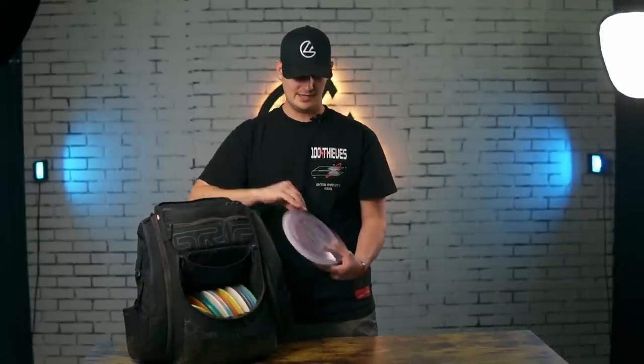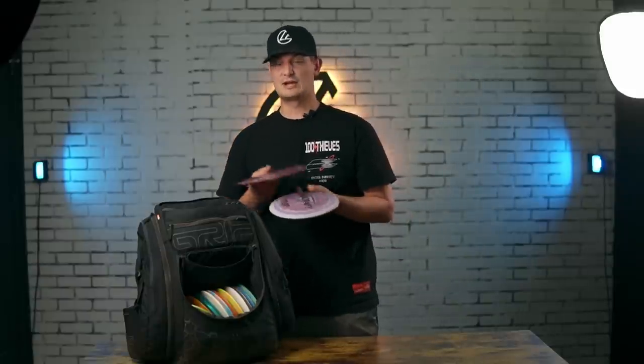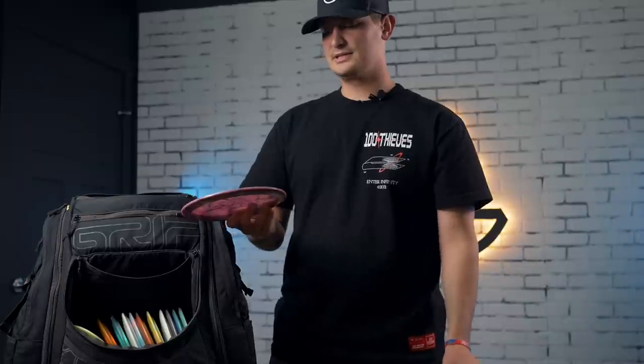Now onto the fairway drivers. We're going to start with the utility pocket. Up here I always keep my most overstable and my most understable — they're like my trick shot discs, the discs I go to when I get in trouble. When I need something super overstable or when I need something like a roller, these are the ones I always go to.